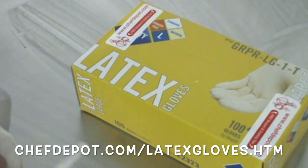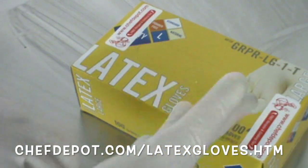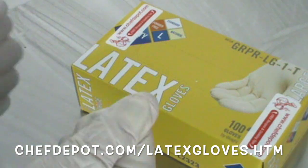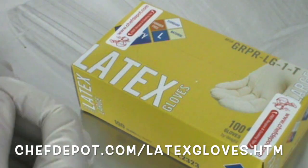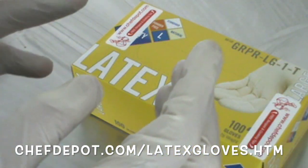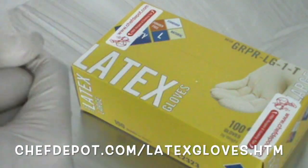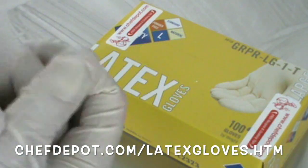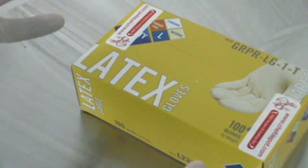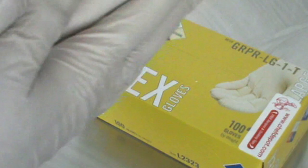I wear these gloves when I'm working with chicken, when I'm working with fish, when I'm butchering deer, lamb, sheep, beef, elk, moose, bear — whatever I'm butchering. I wear them sometimes when I'm gardening. If you're picking tomatoes or squash and you've got a basket full that are all dirty, you've got to wash them off, so these are perfect for that.